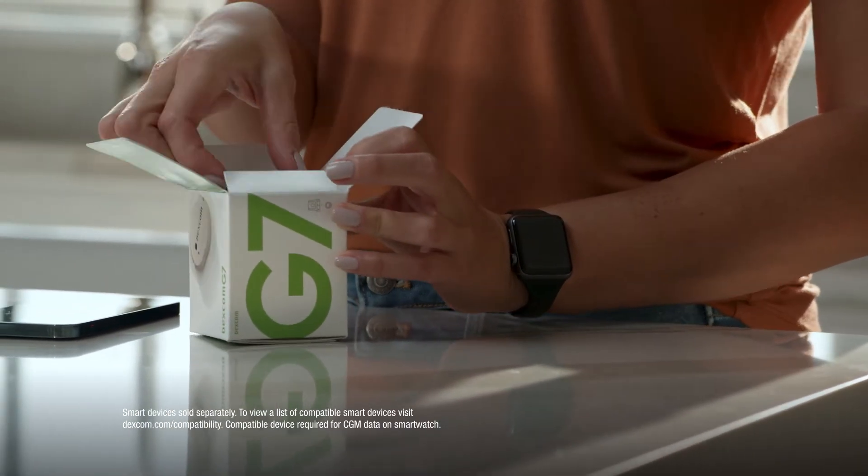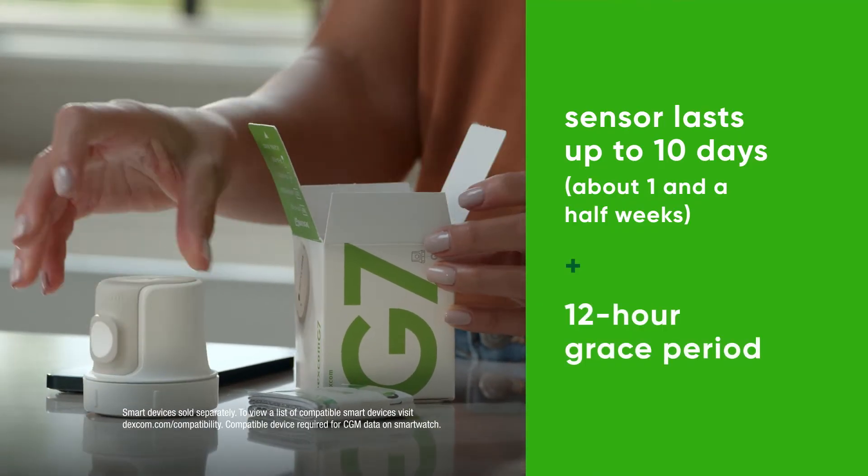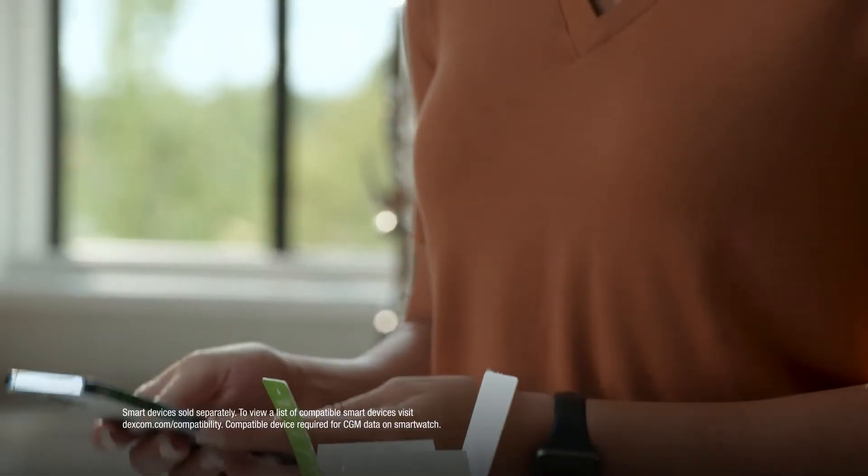The Dexcom G7 box contains your applicator with built-in sensor, overpatch, and your instructions for use.